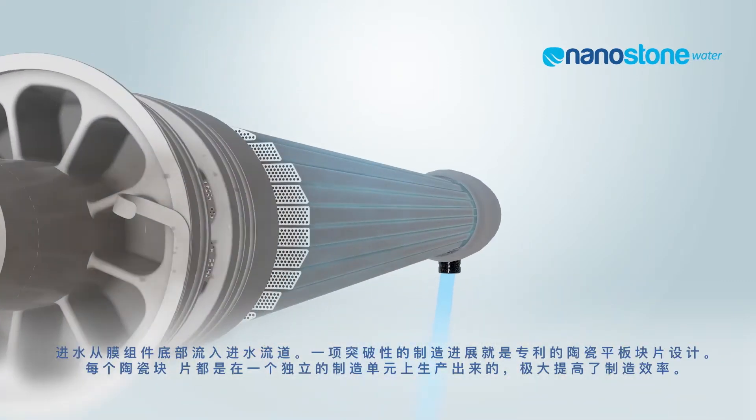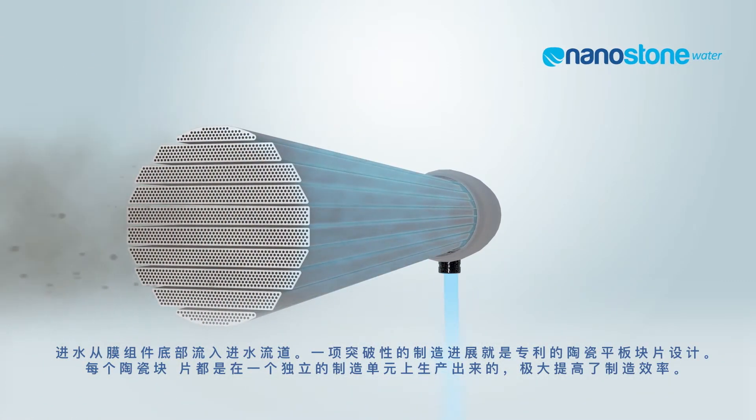Water enters the CM151 module through the bottom of the vessel and enters the feed channels. A manufacturing breakthrough is the patented ceramic flat sheet segment design. Each ceramic segment is manufactured on an individual basis, which dramatically increases the manufacturing efficiency.